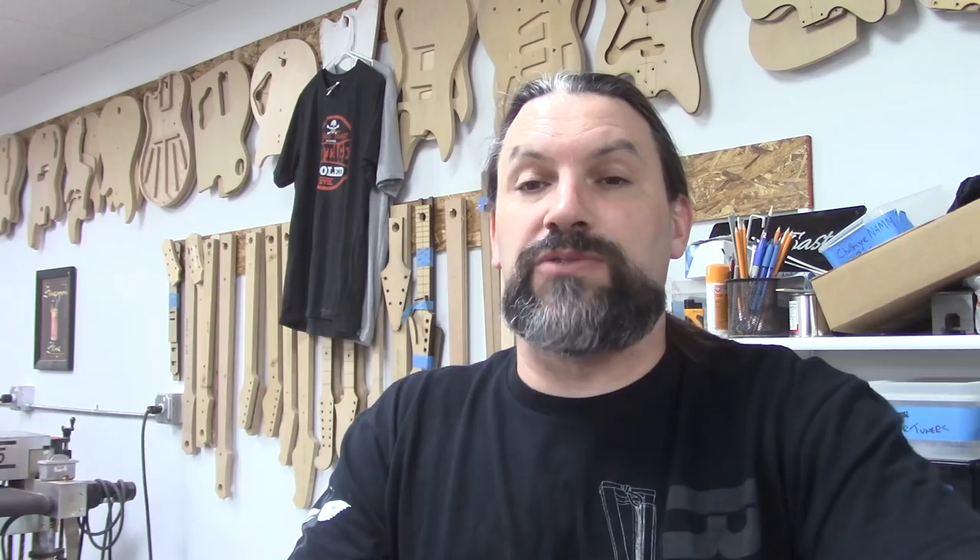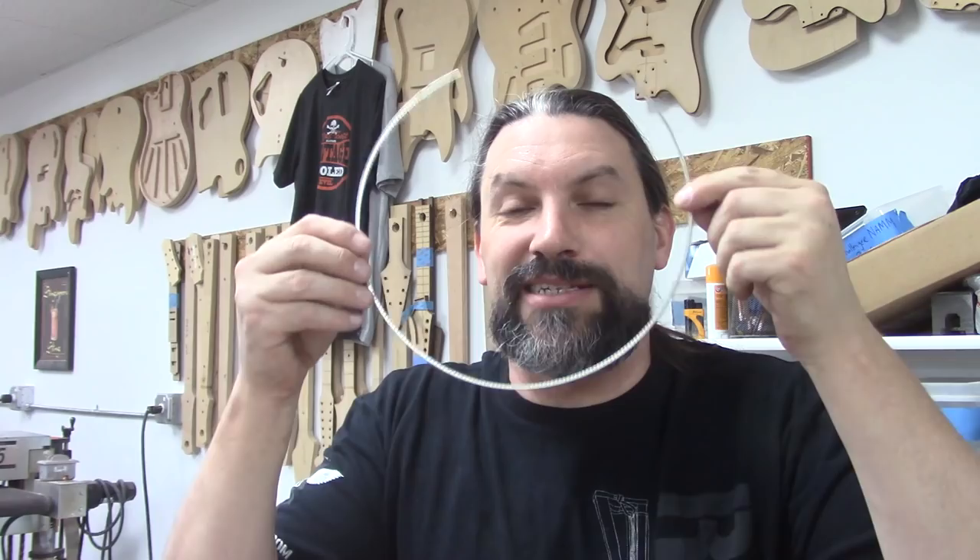Today we are going to be using my new favorite wire from StewMac, the Cryo wire. It's a medium jumbo — medium high. The first thing we're going to do is take a straight piece of it and turn it into a curved piece. Let's get started.